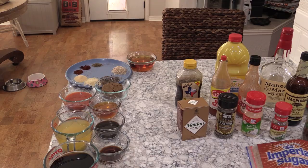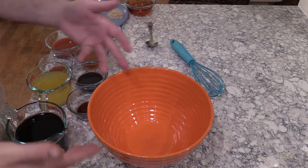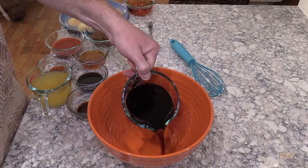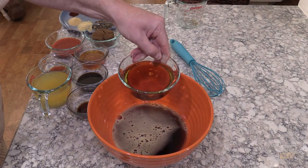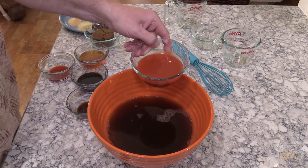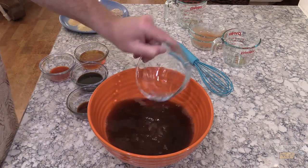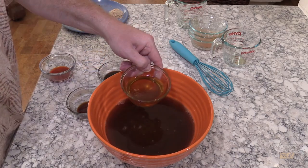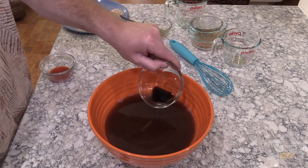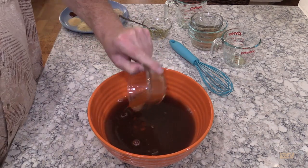I'm going to put everything into one bowl, whisk it all together to make sure everything's incorporated, then add the meat. So let's get started: two cups of root beer, one cup of bourbon, one cup of pineapple juice, one and a half cups of Frank's Red Hot, one half cup dark brown sugar — light brown works too — one third cup of honey, one quarter cup of Worcestershire sauce, one tablespoon liquid smoke, one tablespoon Texas Pete. That's all our liquids.